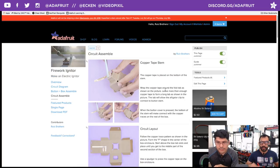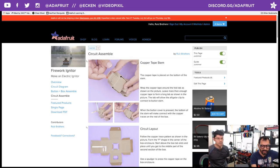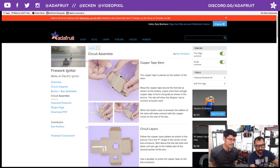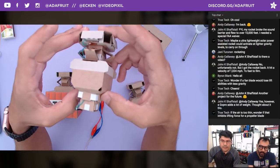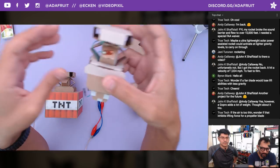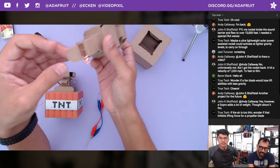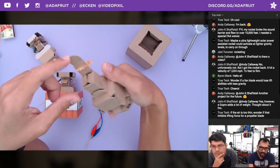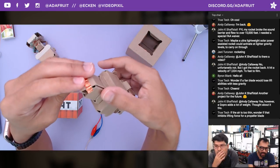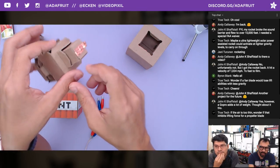Over here we've got the circuit assembly — laying out your circuit trace with the pads, you definitely want to do some planning. You could go the route of having the copper traces on the top so they meet. What we're doing here is using the tab that closes the stem, wrapping the copper tape around it and leaving a nice little tab where we can connect our alligator clips. When this pushes down, it will close the circuit.